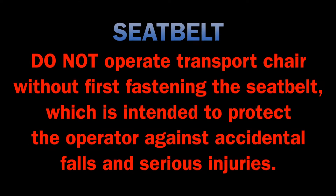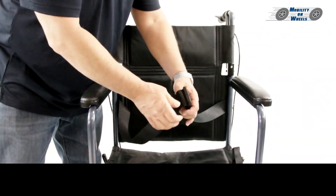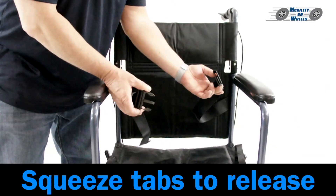Seatbelt: Do not operate the transport chair without first fastening the seatbelt, which is intended to protect the operator against accidental falls and serious injuries. Insert the buckle to lock, pull the tab to tighten, and squeeze the tabs to release.